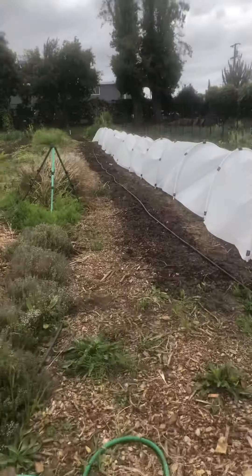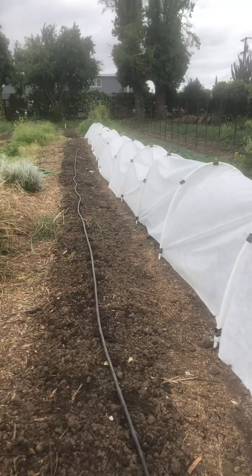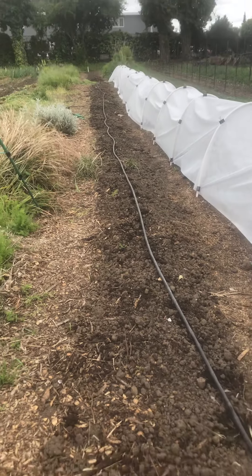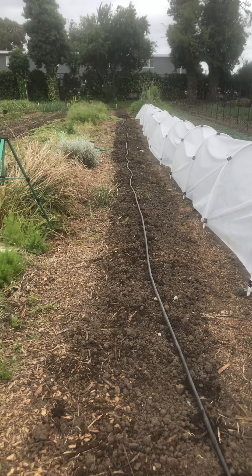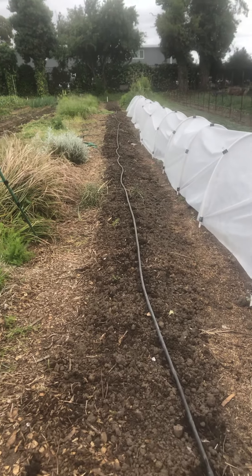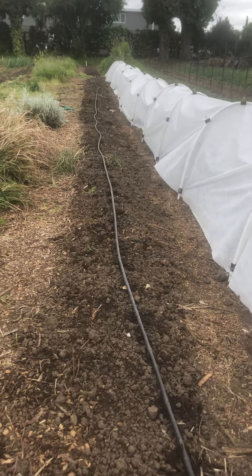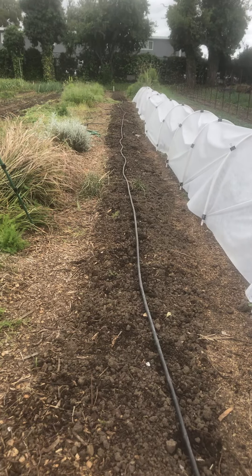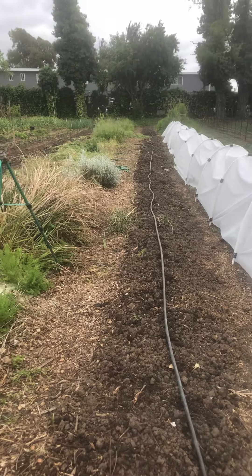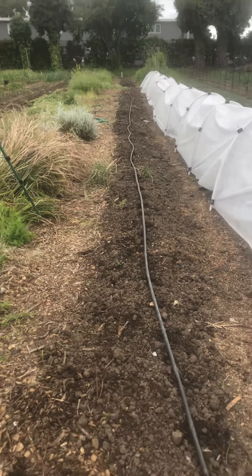I would pace this out: do half of this area black eyed peas, half Cherokee Trail of Tears. Mark the middle with a stake. Then pace out your posts. To get them in, use the post pounder — it's a metal tube cylinder, hollow on the inside with two handles. The one in the shed is gray or blue. Space the posts every two to three feet apart. We don't have enough for the entire row since we still need posts for the cucumber trellis, but there'll be enough for a good section.